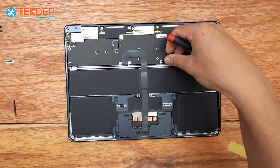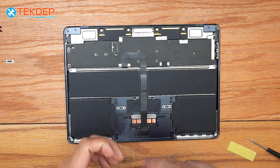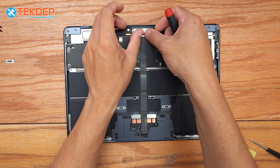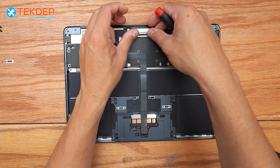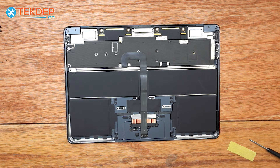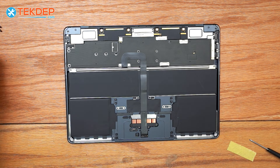Now we're going to go ahead and connect our battery. If you guys saw any parts or tools you needed in today's video, check them out in the link below or check us out at techtep.com. We do mail-in repair and data recovery service, so if you guys are interested in anything like that, check out the links below or check us out at techtep.com.